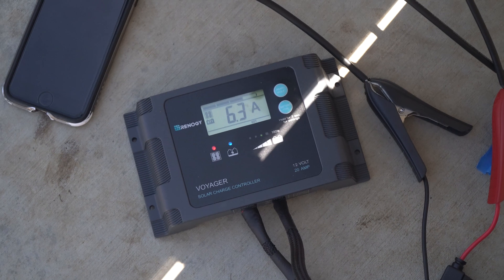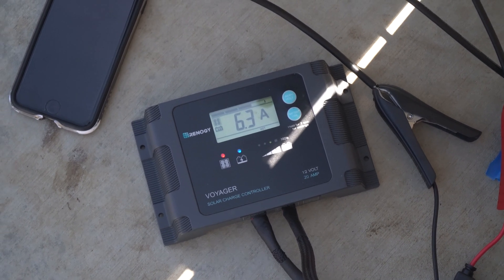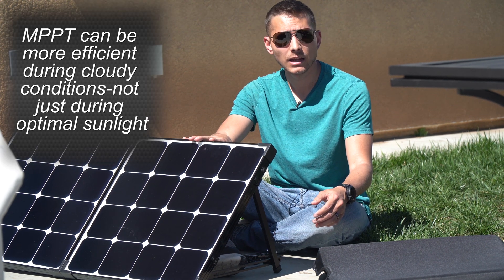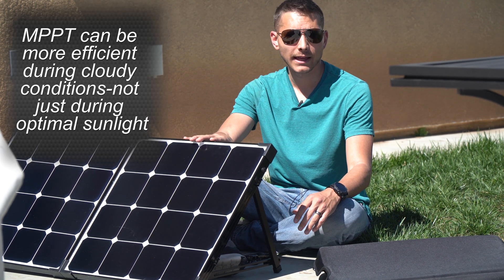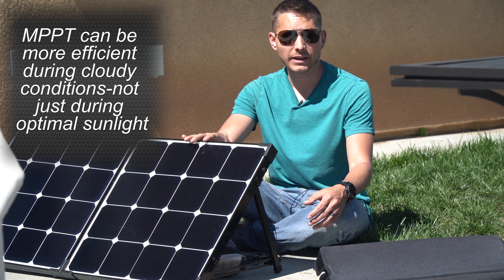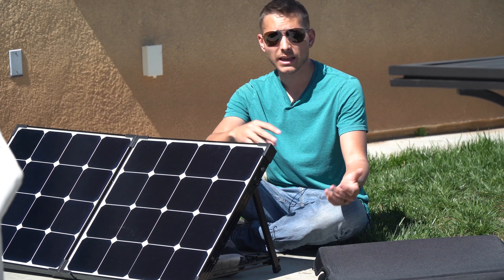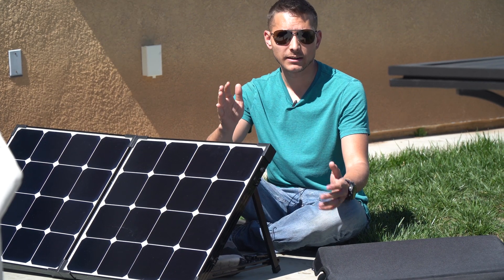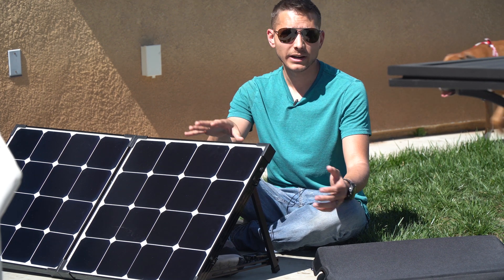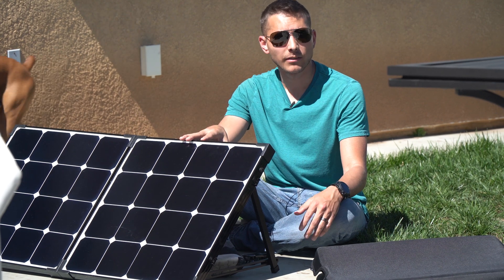We can now see that the MPPT is more efficient even on a smaller panel such as 100 watts. You should probably be running an MPPT charge controller for your solar panels. They are a little bit more expensive, but you do get more power out of it. And if you have a more expensive version like the Victron, you'll have that Bluetooth setup and you can see history and minimum and maximum power outputs on your solar panel and your battery, giving you a lot of information to work with.